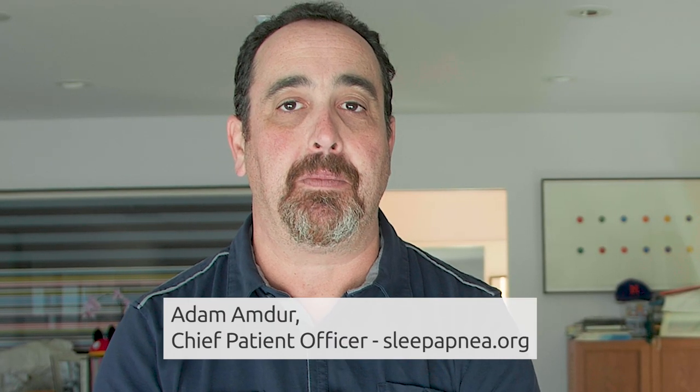Hi, this is Adam from sleepatme.org. People ask me all the time what do I use, how do I use it, and what's my preferred pathway these days — so let me show you what I got.